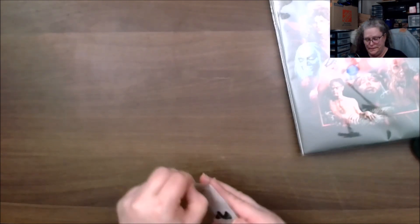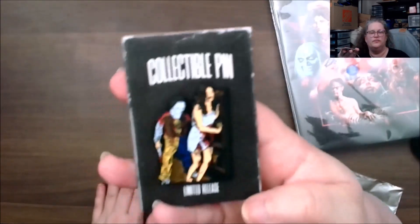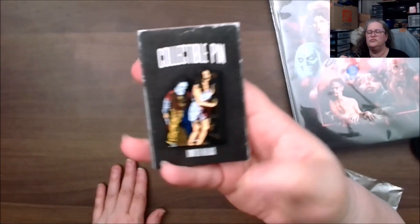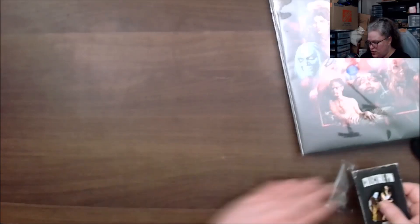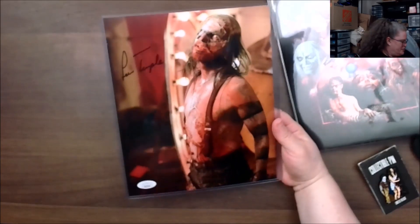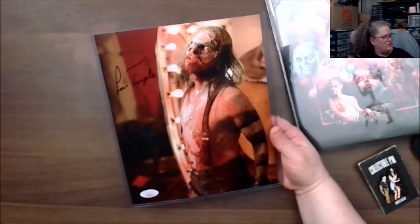The enamel pin is a Halloween one. There were two that you could get, and I got the regular one — there you go.